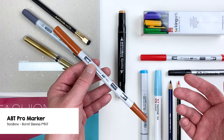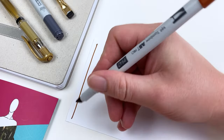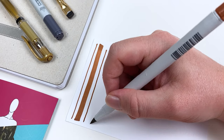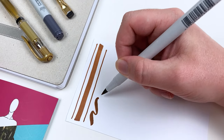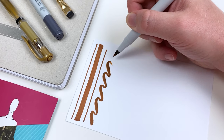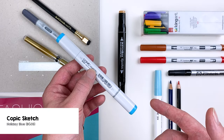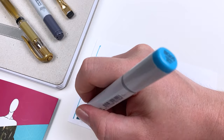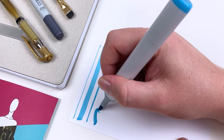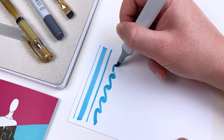My next item is going to be the Tombow ABT Pro Marker in Burnt Sienna. These alcohol markers feature both a chisel tip and a brush tip. Burnt Sienna has been used by artists for hundreds of years to reflect skin tones, and it's also just a beautiful warm brown color that can be used for a variety of materials. The third item in my kit is the Copic Sketch in Holiday Blue — I chose this color because it complements the orangey tones of our Praline and our Burnt Sienna, and just like our Copic Chow, this marker features a chisel tip and a brush tip.